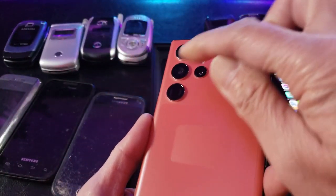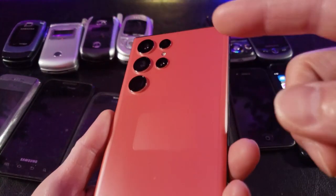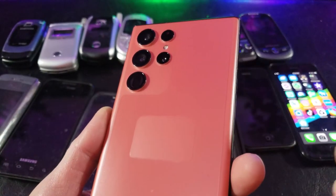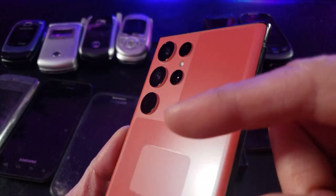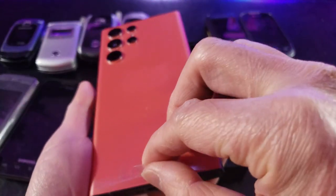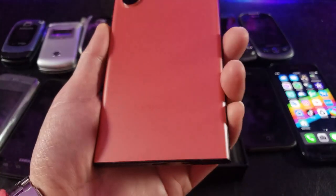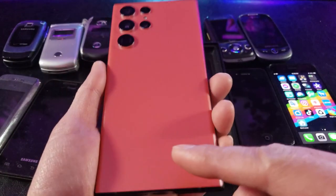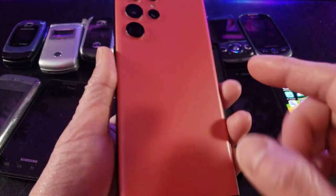As you can see right here, it has the quad rear camera with a maximum capacity of 108 megapixels — wide angle camera. Let's go ahead and remove this film. Nice and fresh and clean. I think I'm okay with this color; I was hoping for a more darker red. You can see a Samsung logo right there.